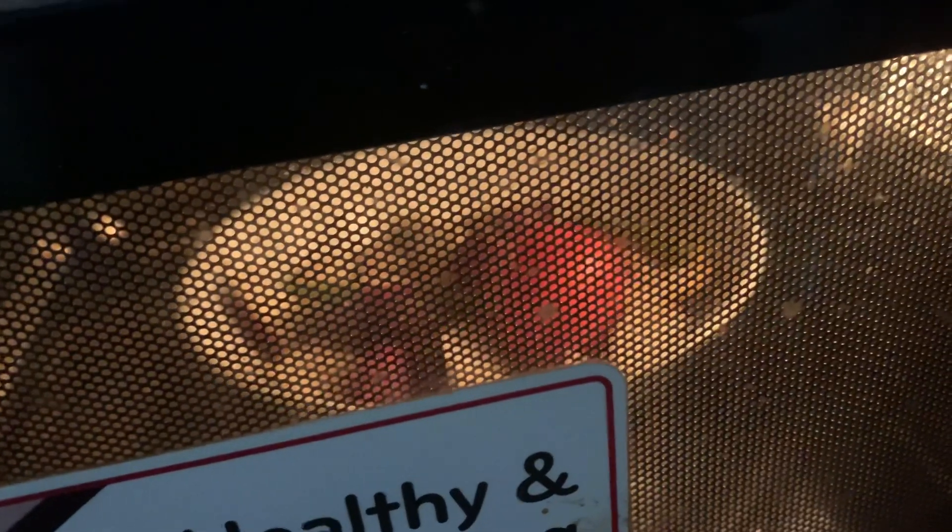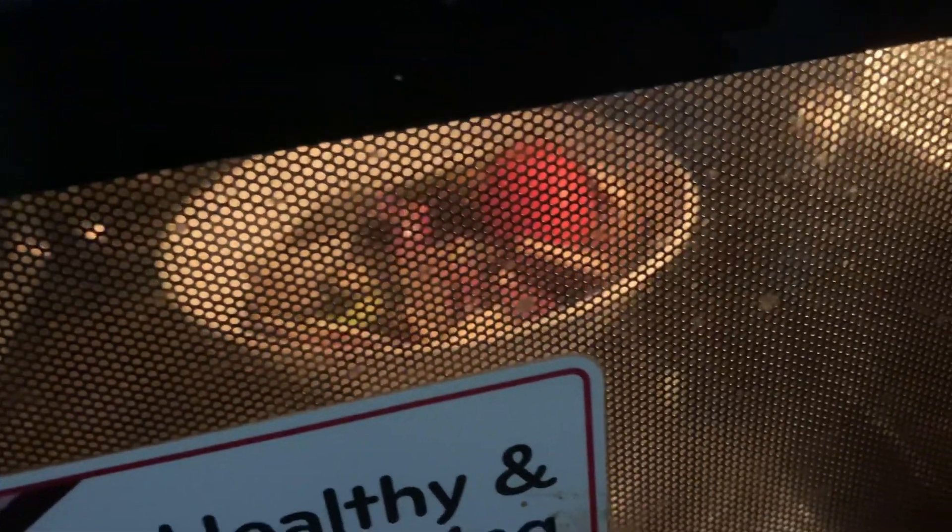It is a very easy 10-minute recipe. You can see the result — it tastes very nice. Here, the 10 minutes are completed.